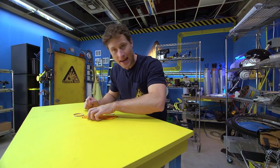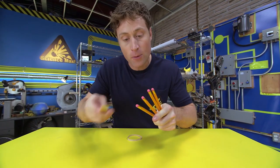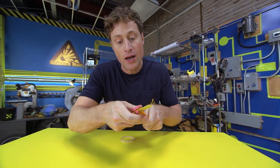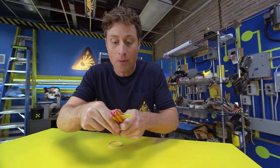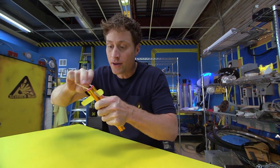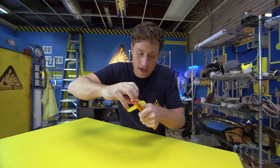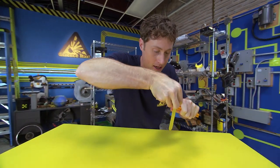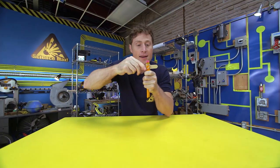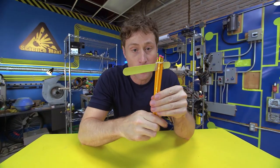All right, let's build our catapult. The first step: take four pencils and stick your Popsicle stick in between so you have two on the top and two on the bottom, and then use your elastic to go around and around and around. Once you go around and have it nice and tight, just pop it over the end and voila, it stays together. And that is how you start making your frame.